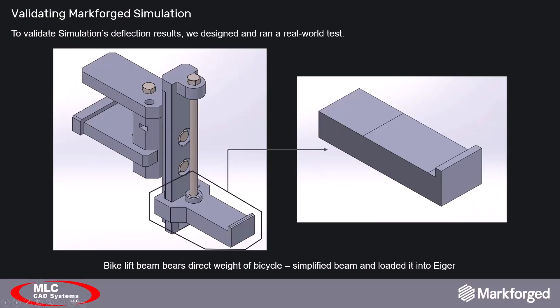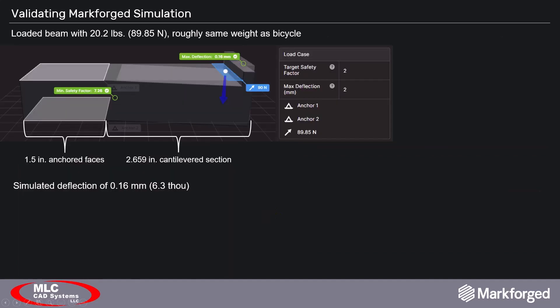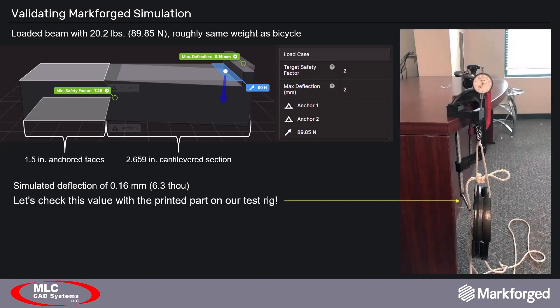We were satisfied with our work on the bicycle lift, but we wanted to look at simulation's capabilities more closely. So we took the bike lift beam — the part that bears the direct weight of the bike — simplified the design, and set to testing. The beam was loaded into Eiger with all settings from the actual beam, including fiber layer placement, matched to our simplified beam. In simulation, the beam was loaded with slightly over 20 pounds, or about 90 newtons, close to the weight of the bicycle. Anchor and load faces were inset in CAD so they'd be selectable in simulation and replicable in the test setup. Simulation calculated a deflection of 0.16 millimeters, or 6.3 thou.